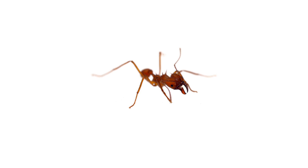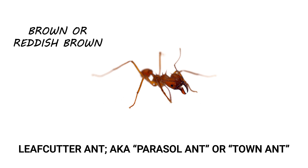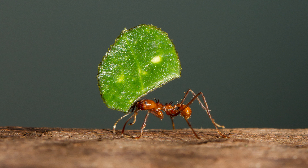Leafcutter ants, also known as parasol ants or town ants, are typically a dark brown or reddish brown color, and all workers from the same colony can vary from 1/16th to half an inch in length. You can tell leafcutter workers from other ant species by the spines on their head and thorax, and they are frequently seen carrying leaves or other vegetation.